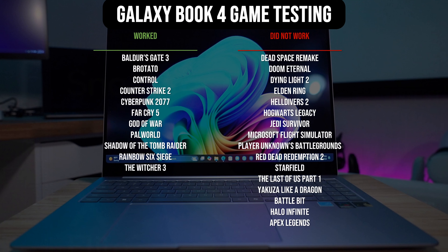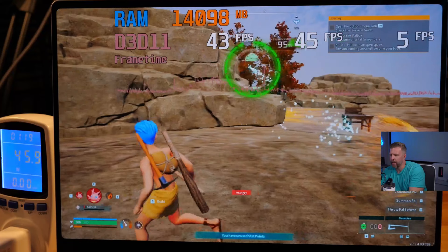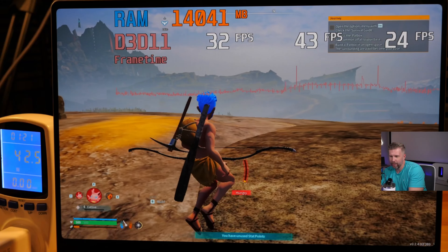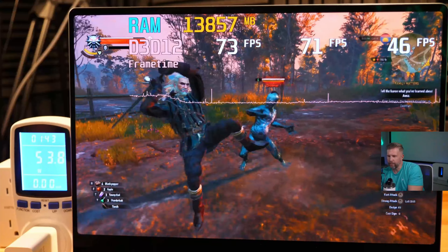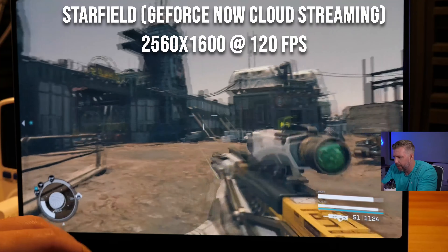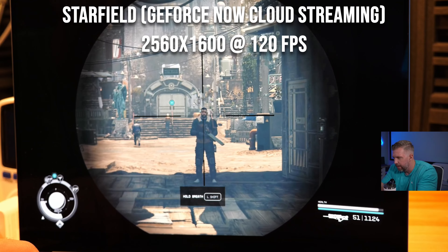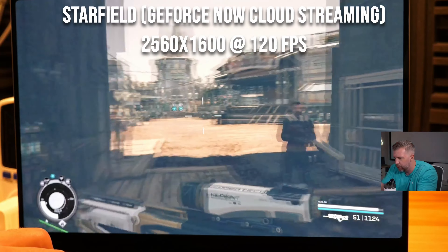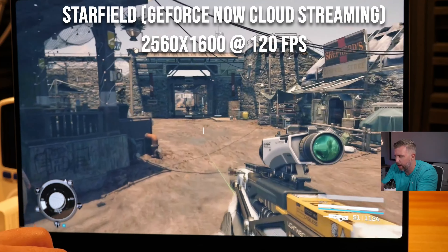I tested over 30 games with the X Elite, but good quality gameplay is only possible in a select handful of titles on low settings and lower resolutions. Many games are simply not compatible with the ARM architecture yet and won't launch, though this will improve over time, especially as the second or third generation Snapdragon X Elite launches and more developers adopt the architecture. Two games I can highly recommend right now are Baldur's Gate 3 and The Witcher 3. For most modern titles at higher settings, you'll need to stream via cloud gaming — though don't expect to play competitive shooters that way due to input latency and the need for a fast, constant internet connection.